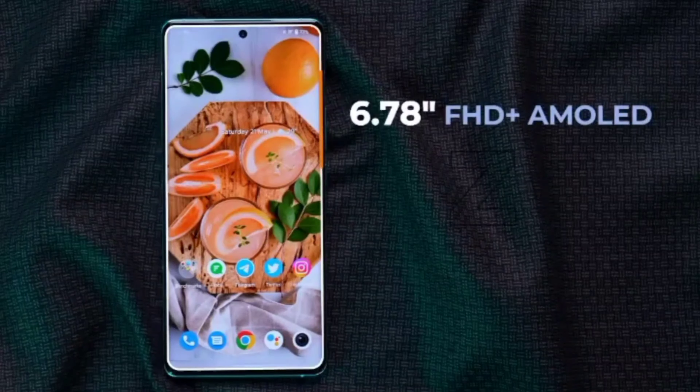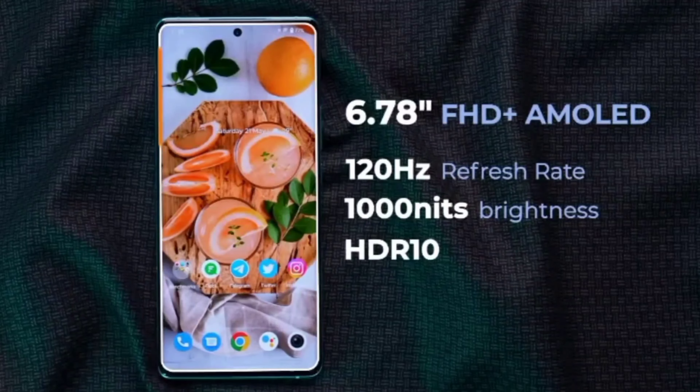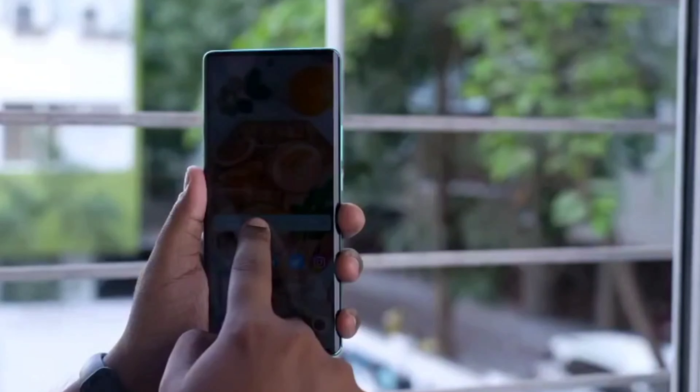You have Gorilla Glass protection on the back side, so you have a panel on the back side — there is a chance it can get broken. You have a 6.7-inch AMOLED display. You have 120Hz screen refresh rate. You have 1500 nits maximum brightness.